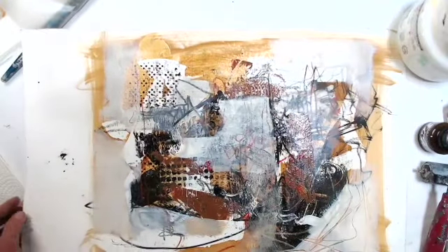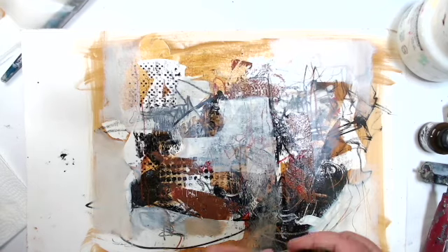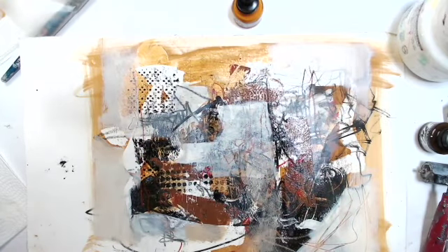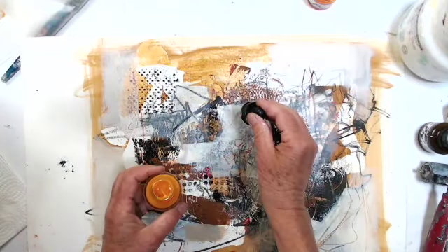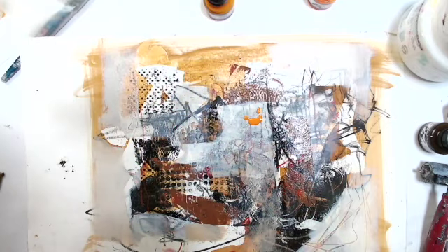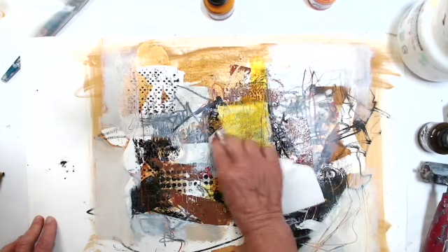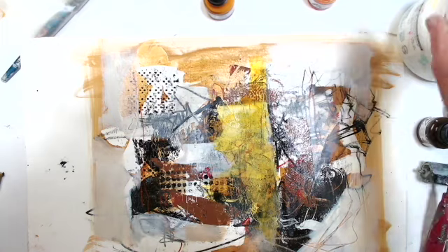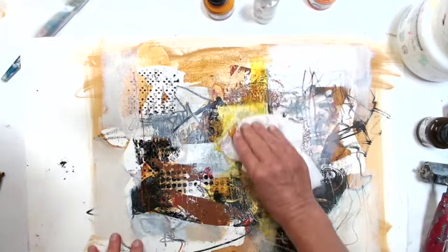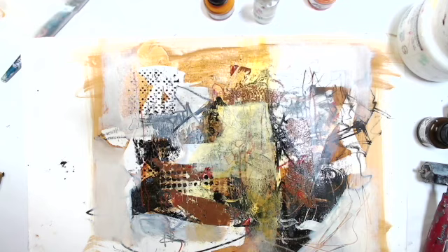I'll try the Indian yellow — this is going to be very bright. Just so we have that lightness and we don't lose the light value, because the ink is so transparent. It's a little bit harsh, that yellow, so I'm going to lift it a little, rub it back a little. It's a little better.